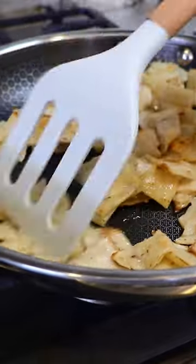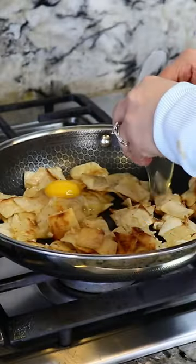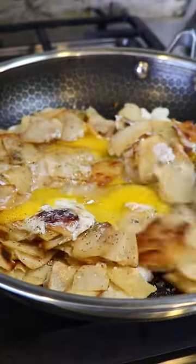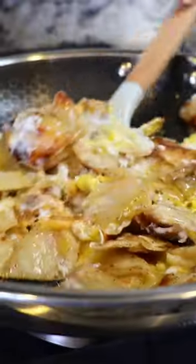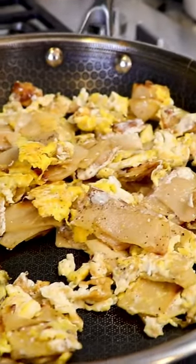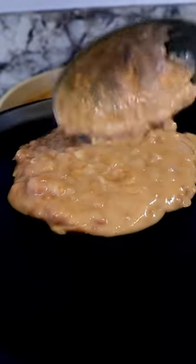Once they're crispy like this, I'm gonna add 3 eggs. We're gonna serve this with some refried beans and salsa de molcajete.